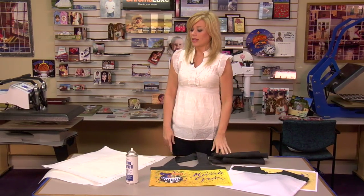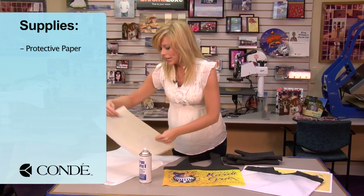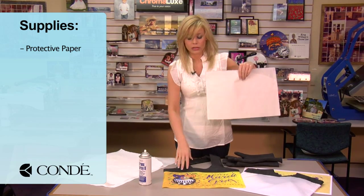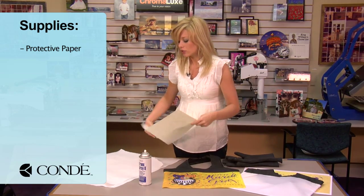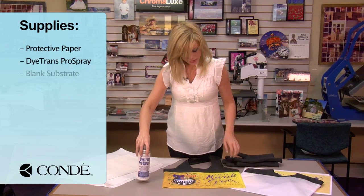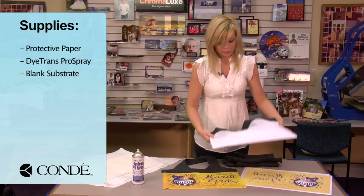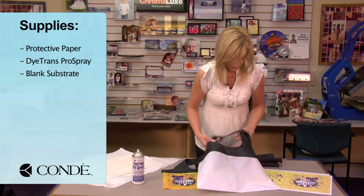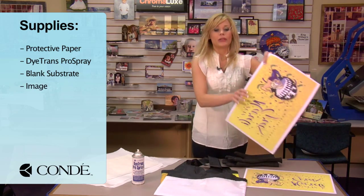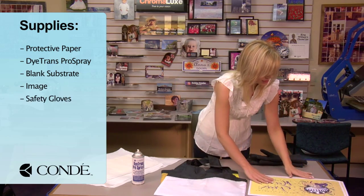Today the items I have with me are some protective paper — I went ahead and folded a sheet. This is going to go on the inside as a barrier since we're pressing both sides, so you'll need an extra sheet just to keep in the center. Some Condi Dye Trans Pro Spray, the shopping bag, here's a plain blank bag to give you an idea of how it comes, the image we're going to display, and I have my gloves for the heat press.